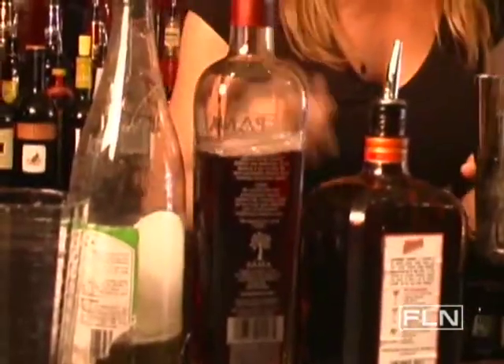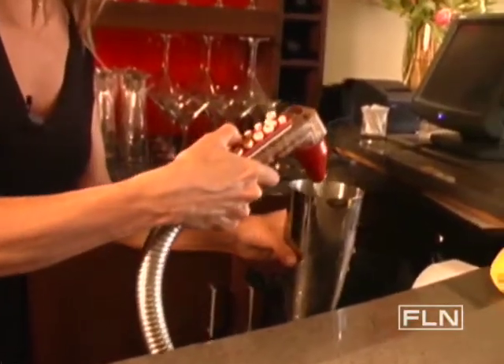Top that off with sour mix, and you can also squeeze a little bit of fresh lime into that.